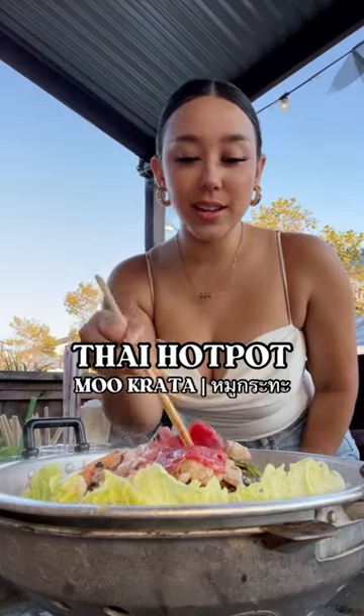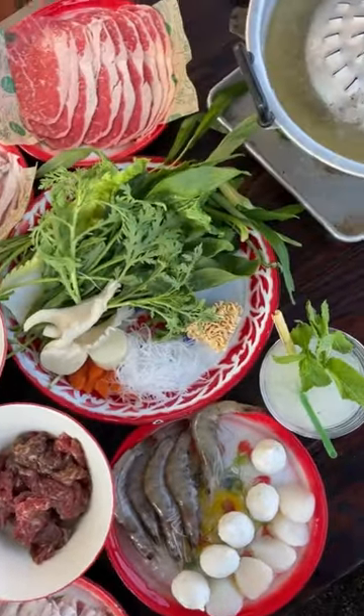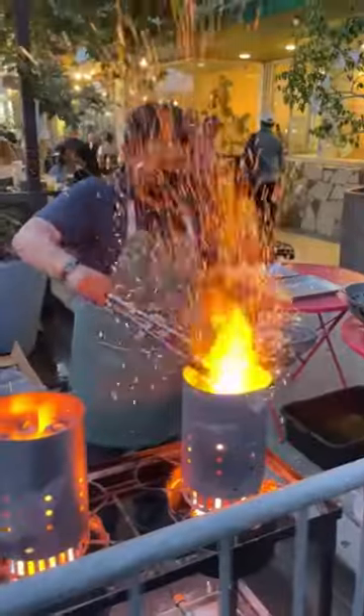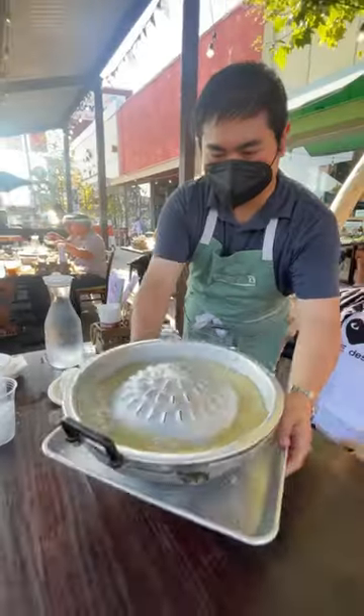This is Thai-style hot pot, a.k.a. mookata, and it's a combination of barbecue and hot pot. Mookata starts with piping hot binchotan charcoal that's placed into a steel vessel and then covered with a griddle. Then a light broth is ladled in.